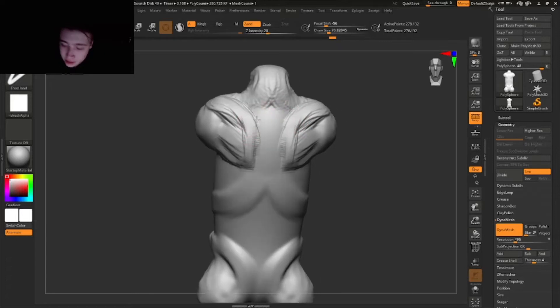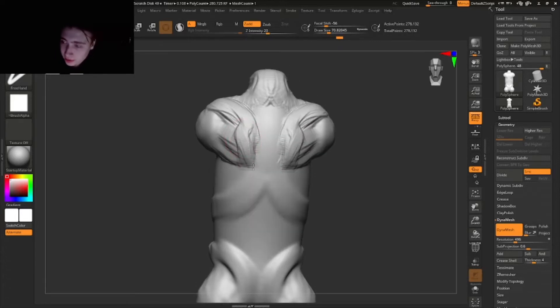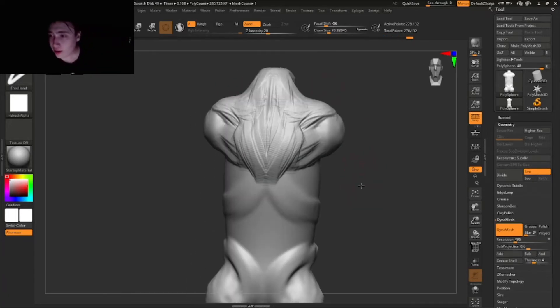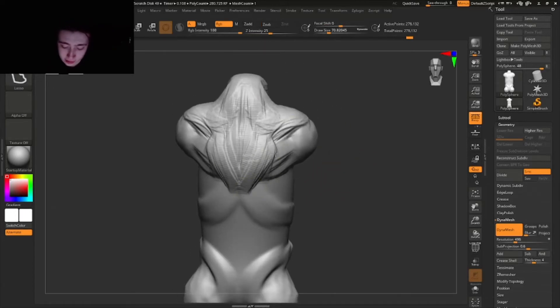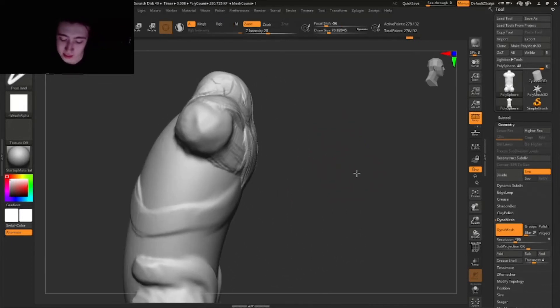Right on top of here we're gonna add this connection, because it's kind of like a star shape — then down here somewhat like that. Now we're just gonna add this simple muscle like a star shape. Very simple but understandable.